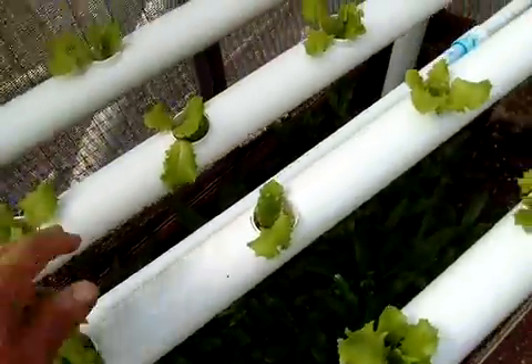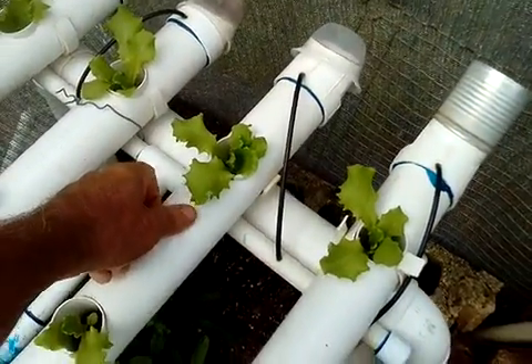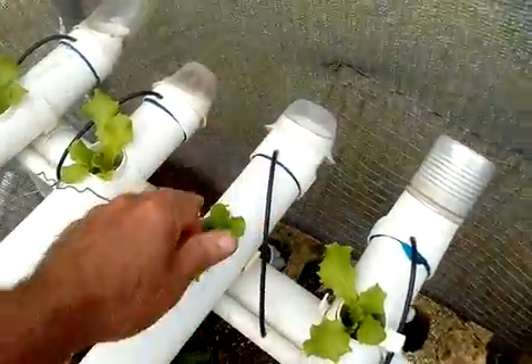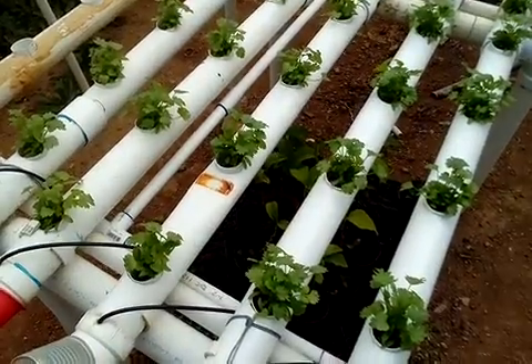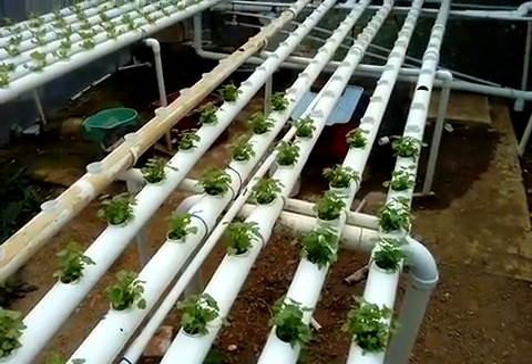The water comes up this one-inch PVC. The one-inch PVC goes here and then it comes here. The nutrient comes up here, goes in there, and then it goes down again — very easy system to do. This is an NFT system.